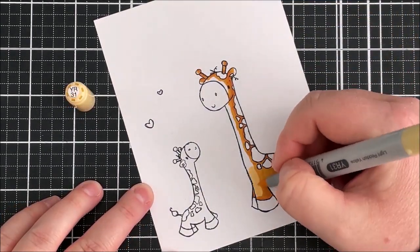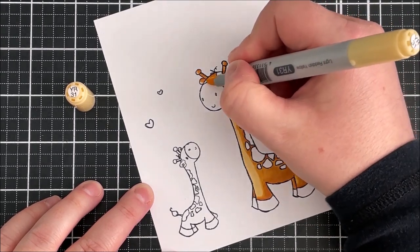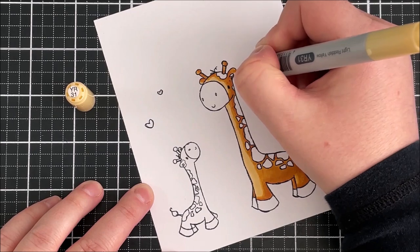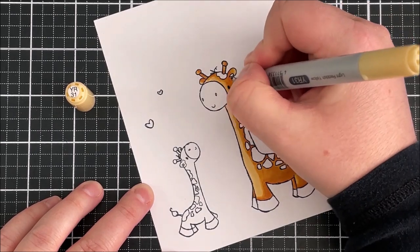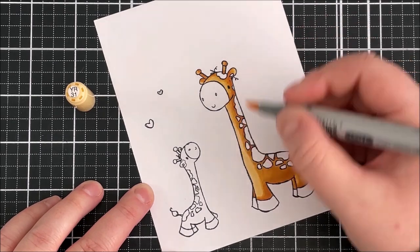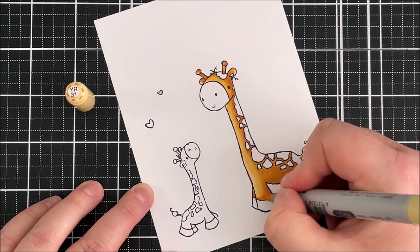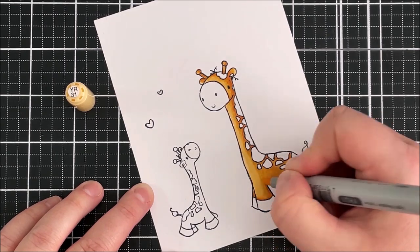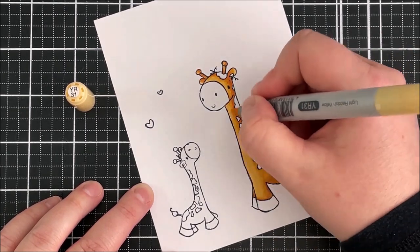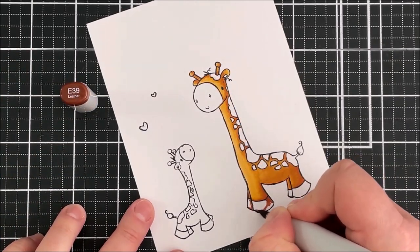Then I'm going in with my lightest shade which is YR31, and as you can see this is quite a lot lighter. What I do is I tend to just map in the colour and not worry about blending it together at first, and then go back and blend it together, because when the cardstock is wet with the alcohol I find that the Copic markers blend quite nicely together.